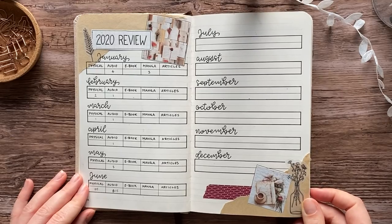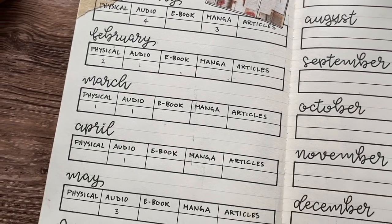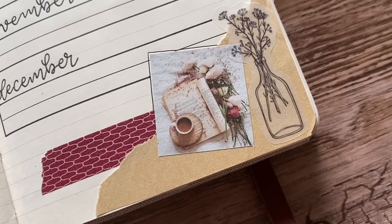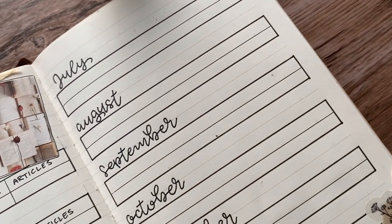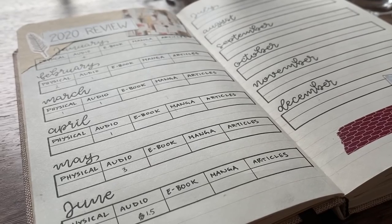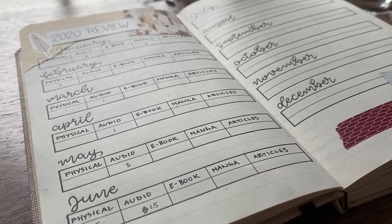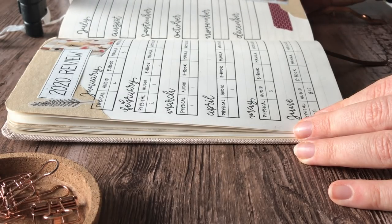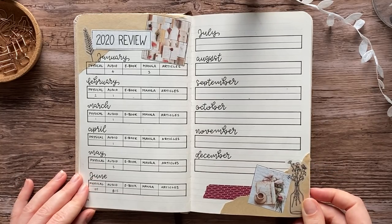This is my 2020 review spread and honestly it's not very well made. I think for 2021 I'll do a completely different layout because these tables just didn't make sense — I didn't actually count all the articles and books I read for uni, and I didn't read any ebooks, only physical books and audiobooks. It was kind of silly to put that in the table before even knowing if I'd read any. I think for 2021 I'll actually make this spread after the year, or towards the end, when I know my reading pattern better.